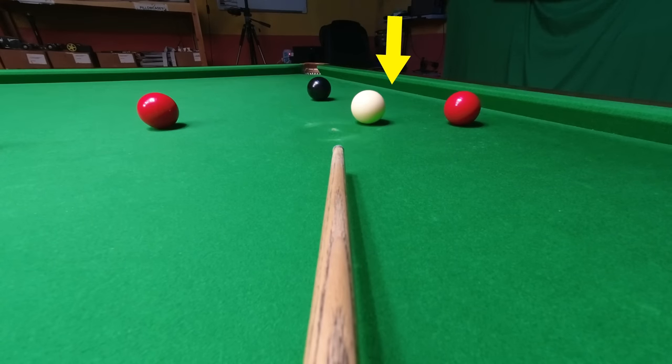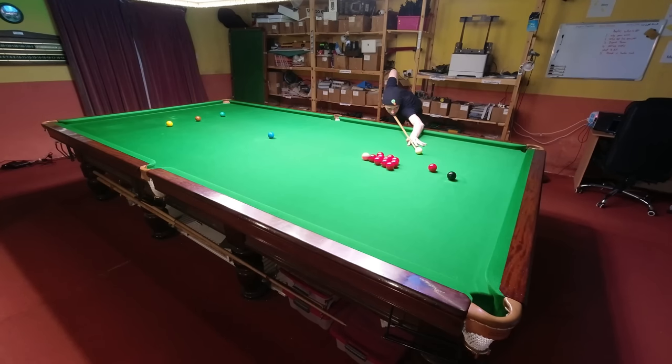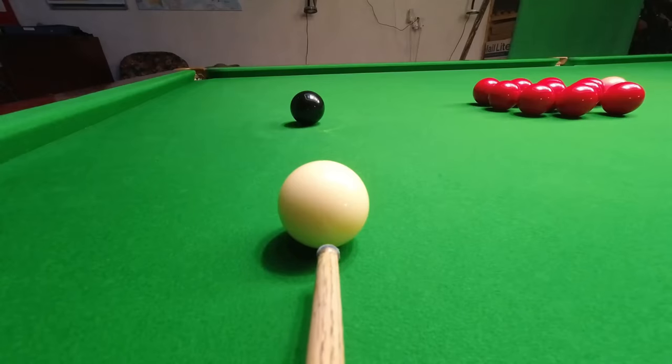Potting angles are also a good way of describing where you want to be on your next shot. For example, here I'd like a nice half ball black to help me get into these reds. And that is pretty much spot on.